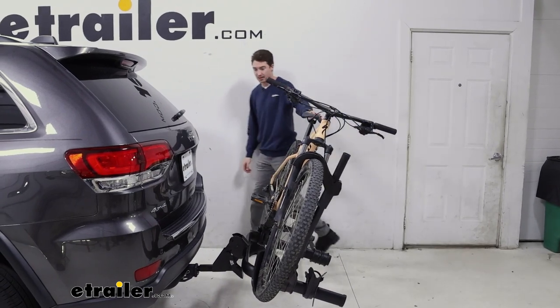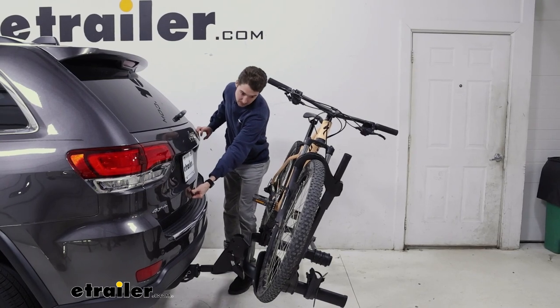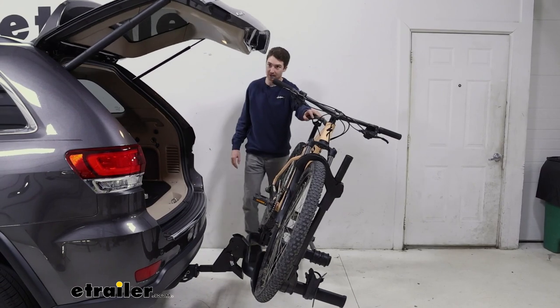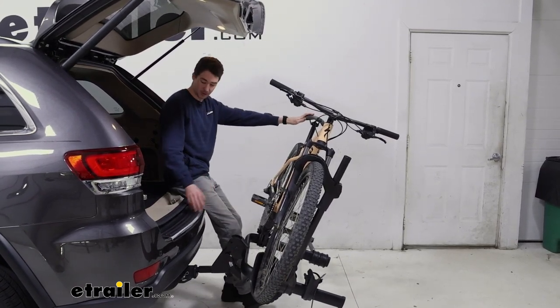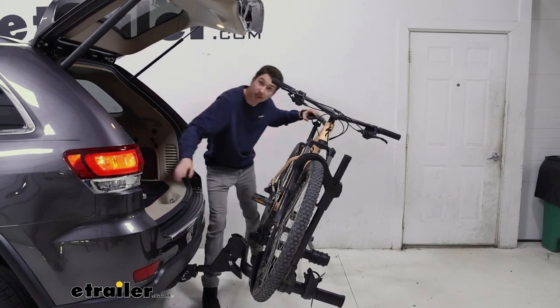One thing that we found though is the clearance we have on this bike to get into the hatch. It does get a little bit close, so you might have to tilt the bike just a little bit to make sure that it clears. But once it opens, there's plenty of room back here. You can sit down, change your shoes, get something out of the back, or get a drink. And the button is actually here.